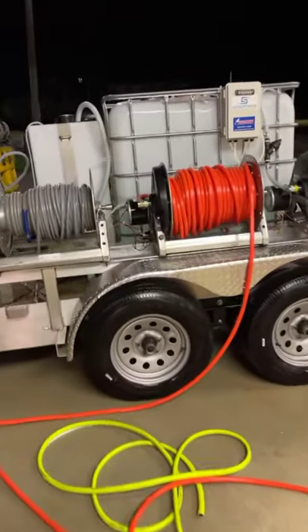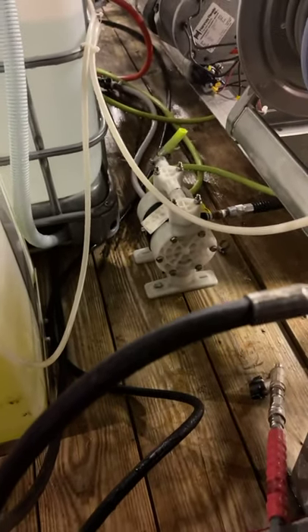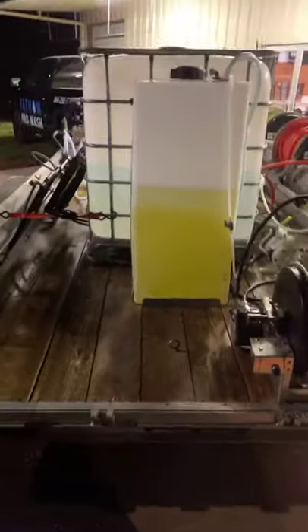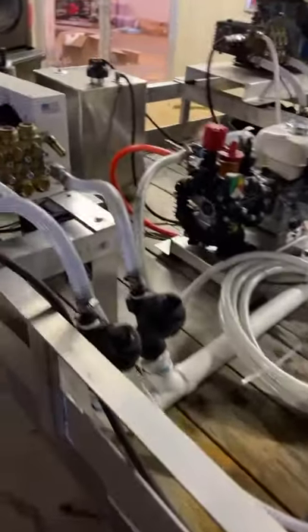What do you got to do tomorrow? You got a big job — a hotel, roof washing a hotel. You're ready for it now. What are you gonna do with this diaphragm pump back here? So there's the diaphragm — that's what he had on there guys. It done a great job, it's just sometimes you've got to move up a little bit.